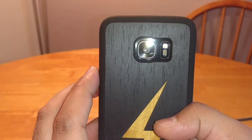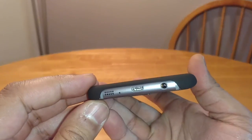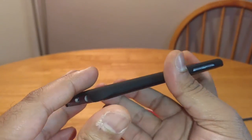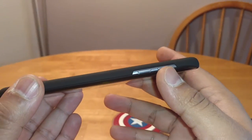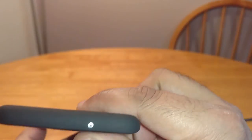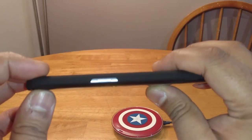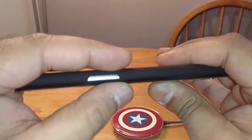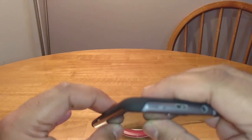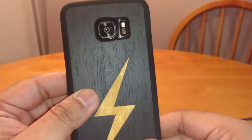Let's have a look at the case. As you can see, that's the back of it — that's the design there. This is the Gold Lightning Bolt. The bottom's open like that, so you won't have any issues there. Obviously they're not the most protective of cases, but it's not made for that. That's the cutout there for the volume rockers, cutout there for the noise cancelling mic, and a cutout there for the power button. The bottom's completely open, and there's a cutout at the back for the camera and the flash.